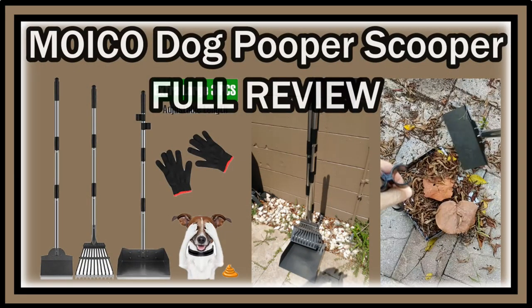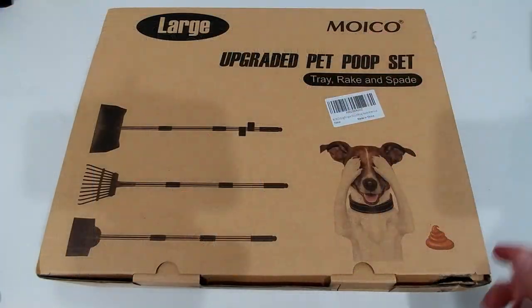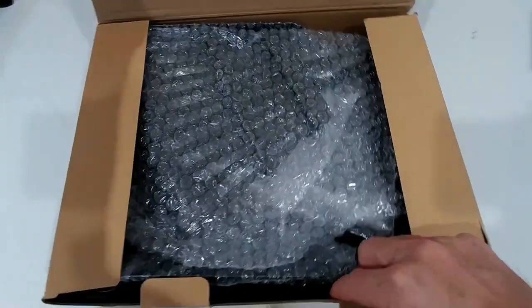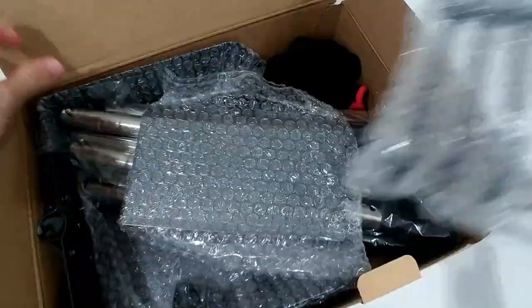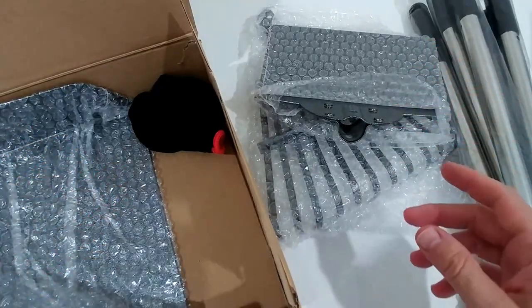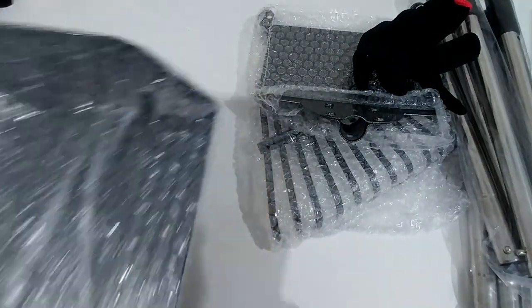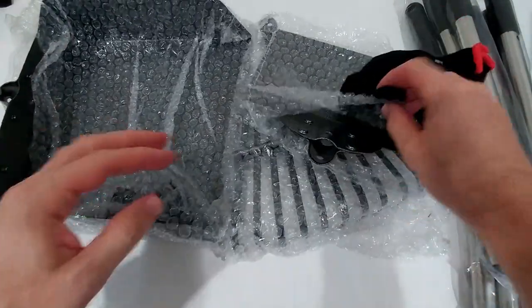Hi guys, welcome to the unboxing and quick review of this Moiko large upgraded pet or dog pooper scooper set, rake and spade. It's listed currently for $28 on Amazon — something which just recently came out. It can also be used for other things than dogs, maybe if you have leaves and other things in your yard or backyard that you need to pick up. It doesn't have to be nasty stuff — it's a combination of a lot of things.